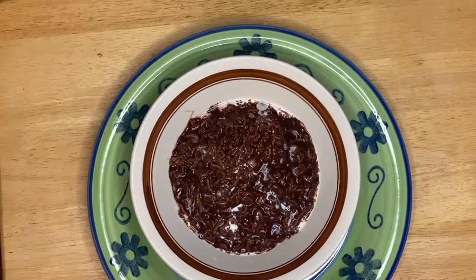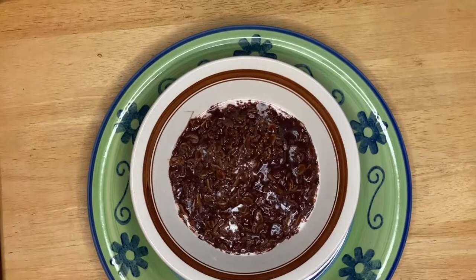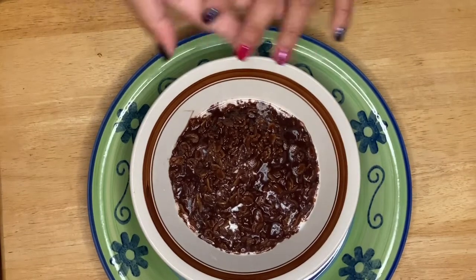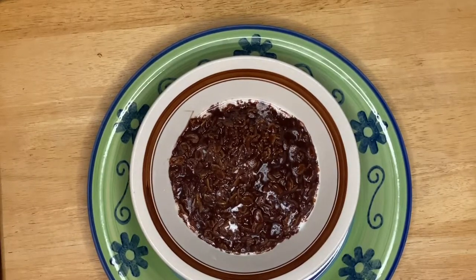This is the healthier version of champurado — instead of regular milk I used coconut milk. I hope you enjoy watching my video and try this at home. I'm pretty sure your kids would love this, or even your whole family. I have the oatmeal and dark cocoa powder right here. This is delicious, I'm ready to eat! Don't forget to subscribe — thank you for watching and see you later, bye bye!